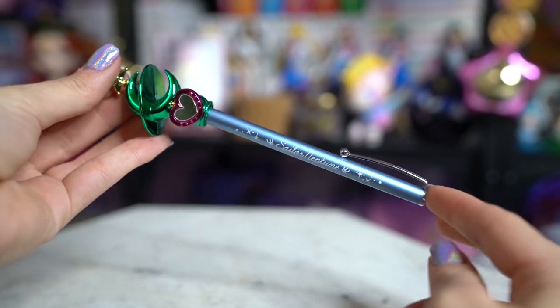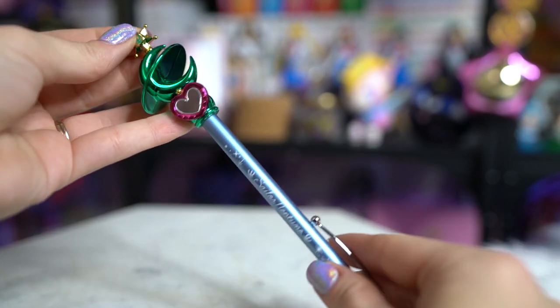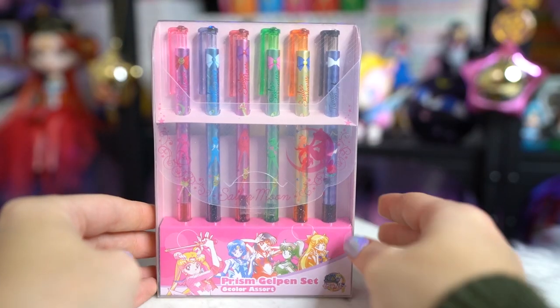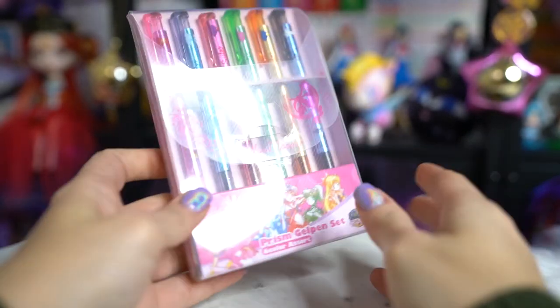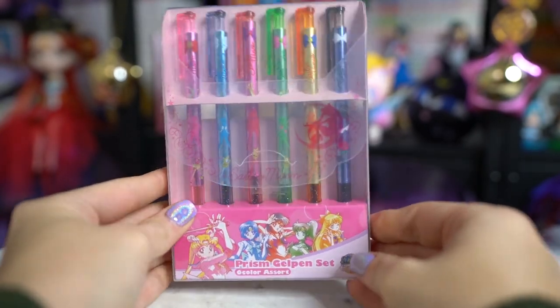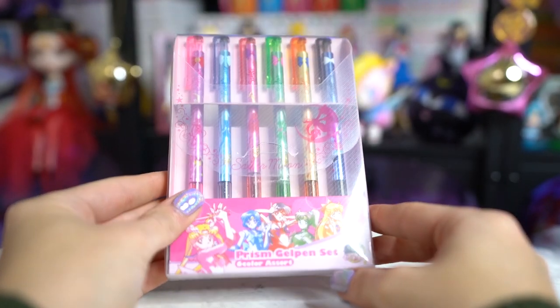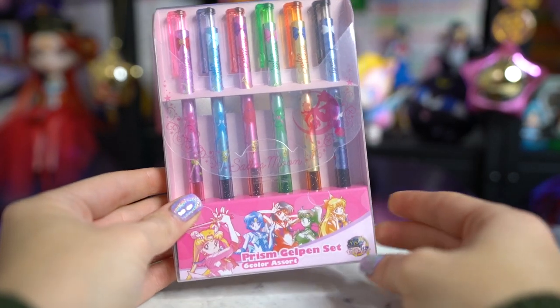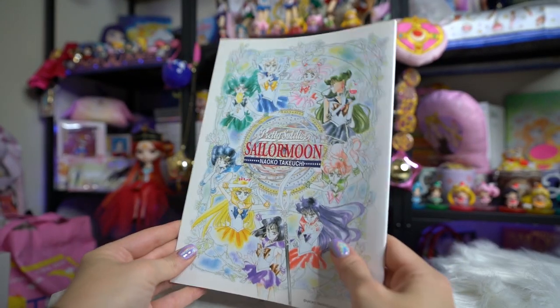I also managed to get these gel pens, which I've been looking at for a long time. You can still find these on eBay, Mandrake, and from sellers on Instagram — they're pretty popular. I haven't tested them yet but hopefully they work really well. I grew up with gel pens and was super excited to see these available. There's a little bit of wax covering them so I'll open them up and do a little drawing to see how they work.